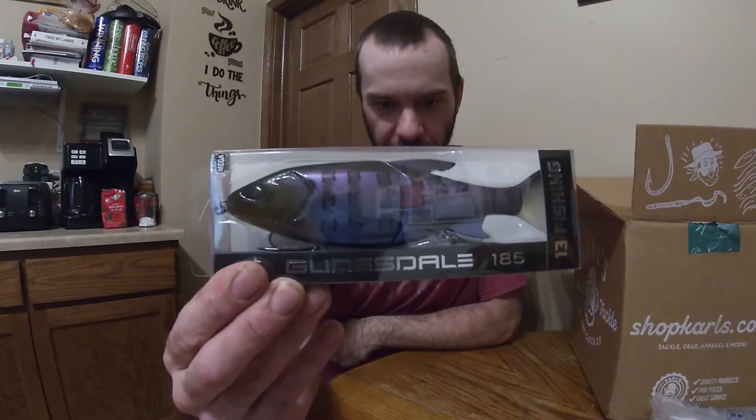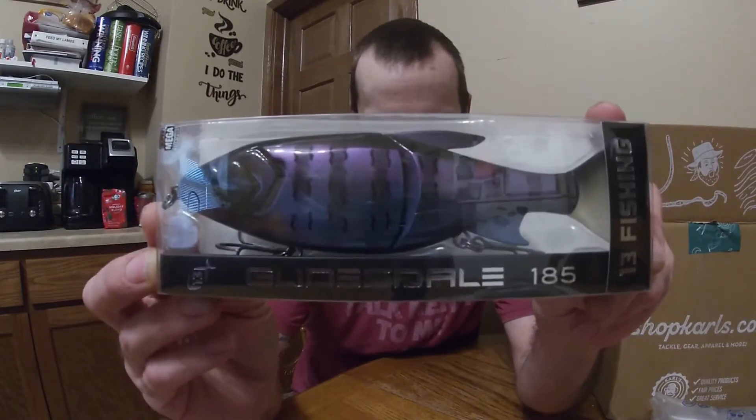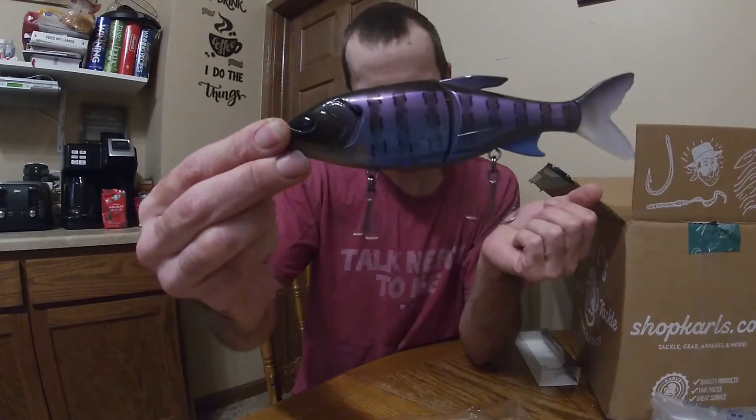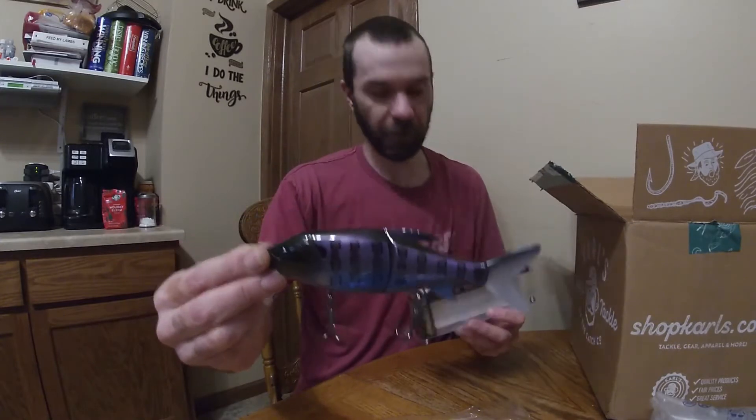First of all, one thing I love about being part of the Carl's Club is four times a year you get to make an insurance claim on a piece of tackle. A while back I did order a 13 Fishing swimbait and did a tackle insurance claim on it. It's the Glidesdale 185 from 13 Fishing in the rusty beam color — it's a jointed swimbait with a single joint, a soft rubbery tail, and nice big treble hooks.